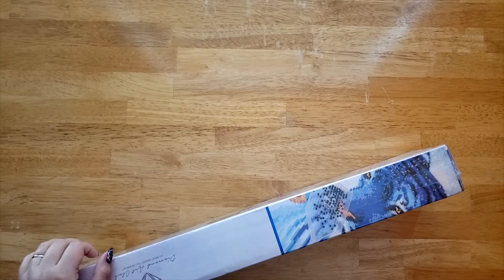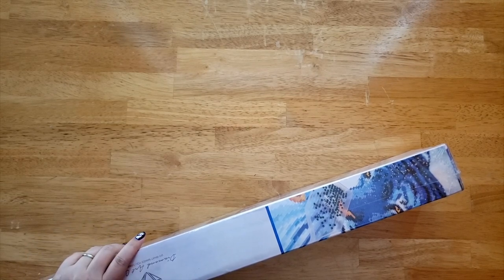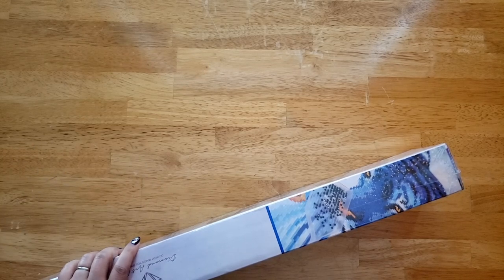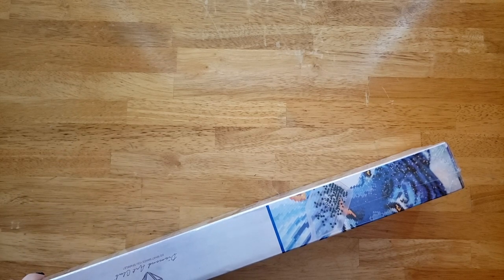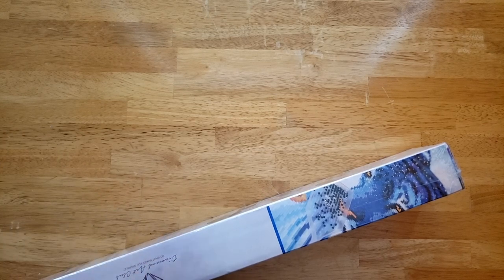Hey guys, welcome to the Stealthy Crafter! Today I have an unboxing for you. I got this one from Diamond Art Club. I bought this for my next project coming up next month because I think there are two events in November I could possibly use this for. Let's get started and show you guys what's going on.